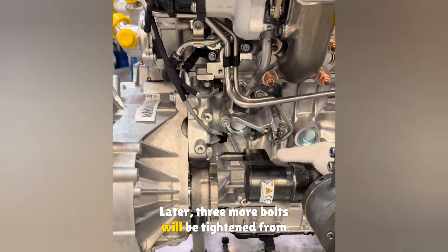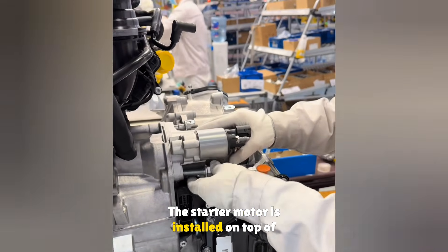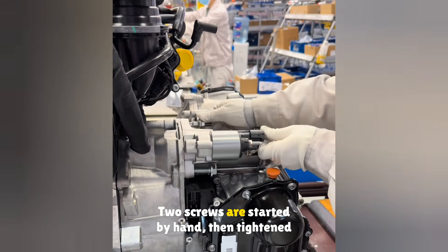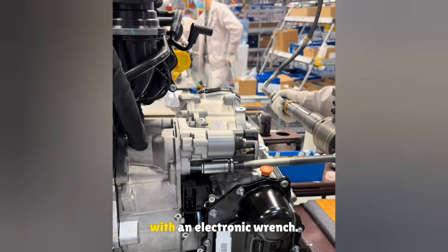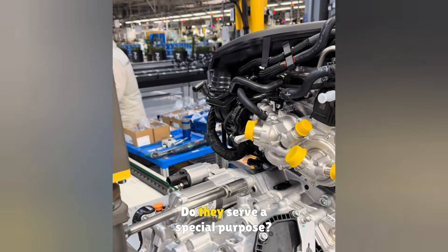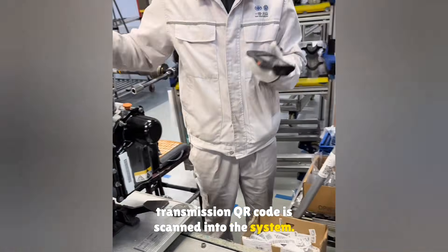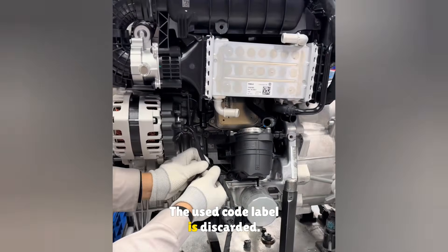Later, three more bolts will be tightened from the bottom for final fastening. The starter motor is installed on top of the transmission — two screws are started by hand, then tightened with an electronic wrench. The fist sheet is scanned again, then the transmission QR code is scanned into the system, and the used code label is discarded.